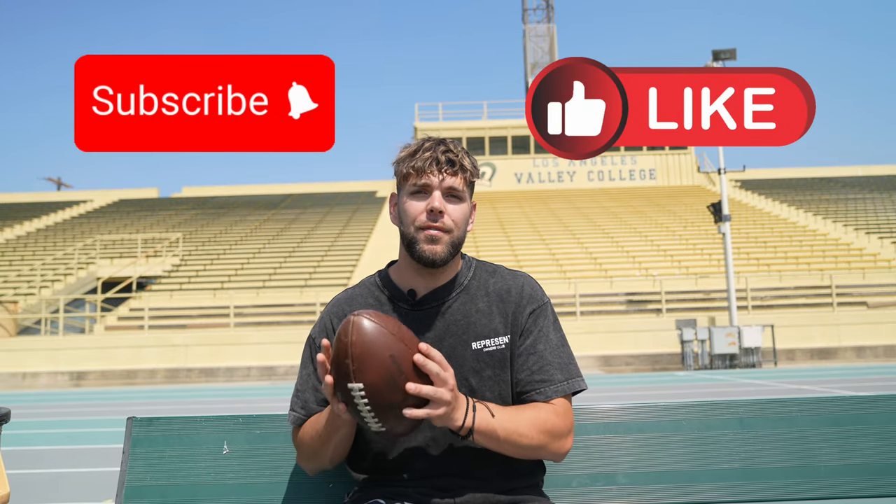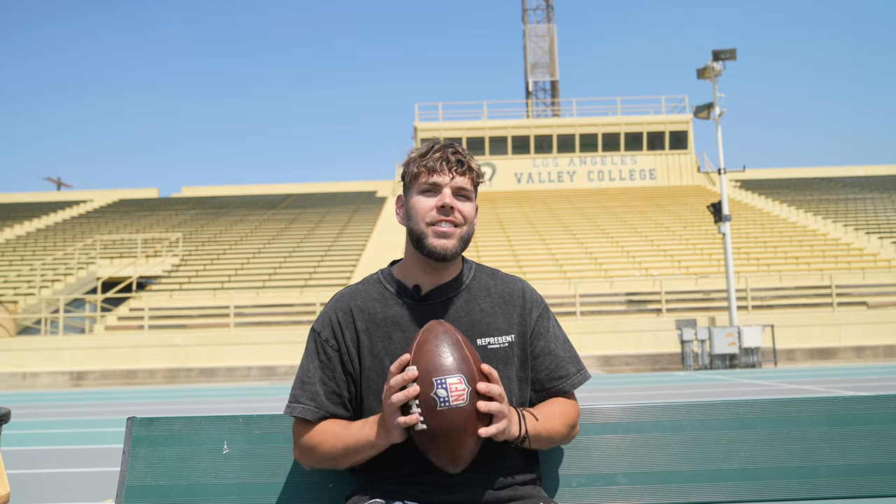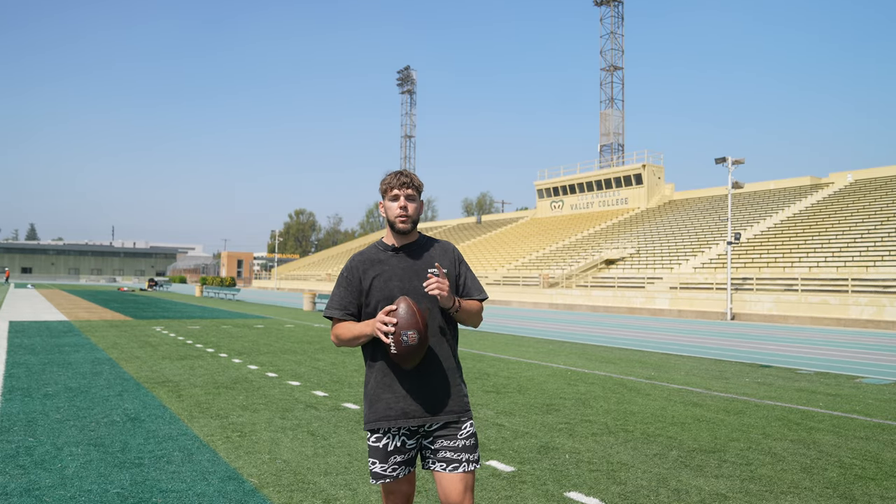Please subscribe and like the video if it helped you out. I appreciate each and every one of you for tapping in with my channel. Thank you once again, and I'll see you in the next video.